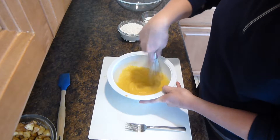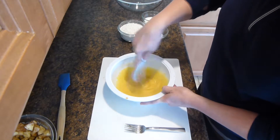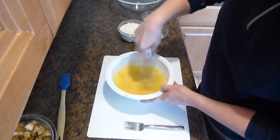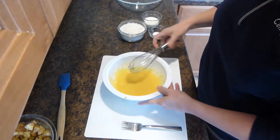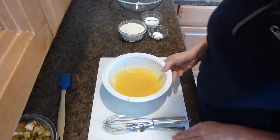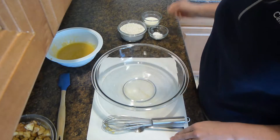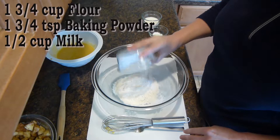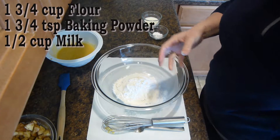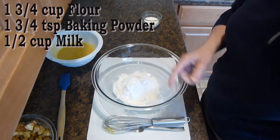Once this is all combined, we will set this bowl aside and start on the dry ingredients. So you will need one and three-quarters cup of flour, and one and three-fourths teaspoon of baking powder.